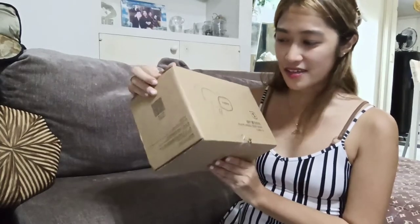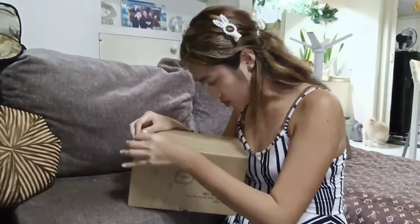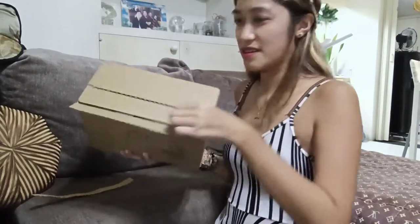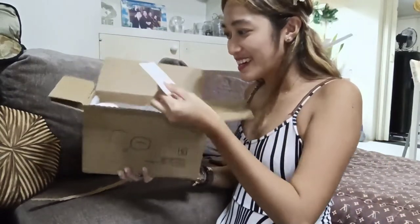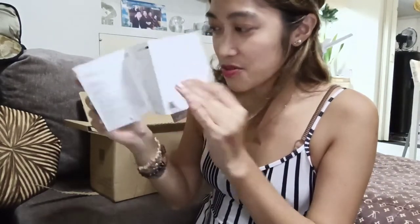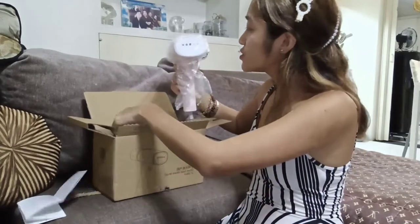At least pwede siyang hanging. This was wrapped in bubble wrap pero tinanggal ko na kasi na-excite ako kung ano yung laman. So let's open natin siya dito. Ang inorder ko is color pink. Meron nakalagay na manual — it's Chinese, so I cannot read this. But meron lang na English translation dito. It's color pink and it's so cute.